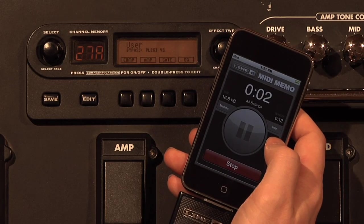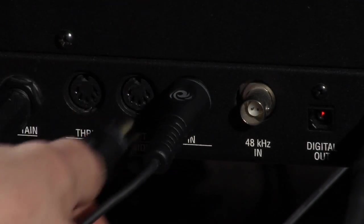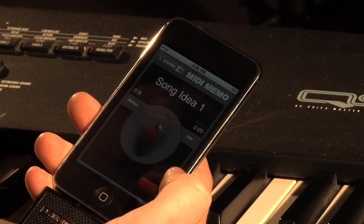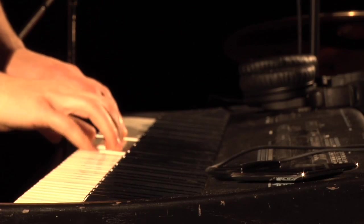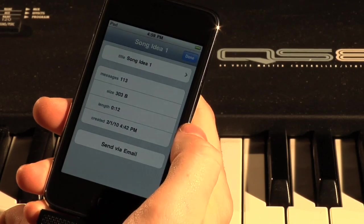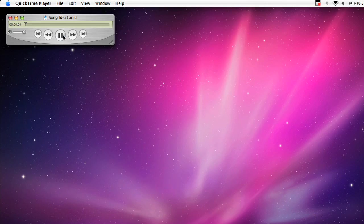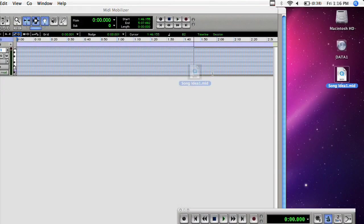With MIDI Mobilizer, you can back up or record virtually any MIDI device anywhere. Keyboard ideas can be recorded with every note and controller captured in real time. Everything you record with MIDI Mobilizer can be emailed to your computer in SMF format, so you can open and edit it with virtually any digital audio workstation on Mac or PC.